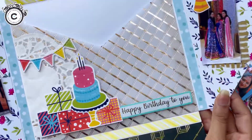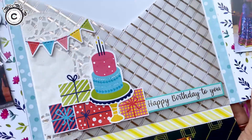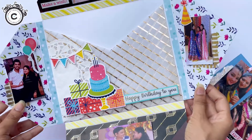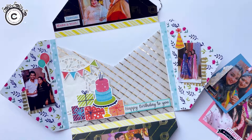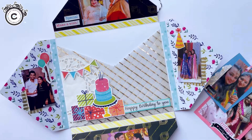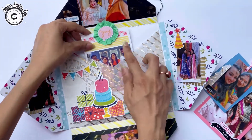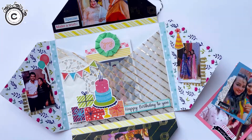Hello everyone, welcome back to the channel and to another crafty project. Starting this project, my most favorite part of this envelope card is this gorgeous pocket made with our cold foil vellum and the elements from the Make-A-Wish paper pack. Let's add the inserts — I have embellished them with various elements and tags from the birthday theme.